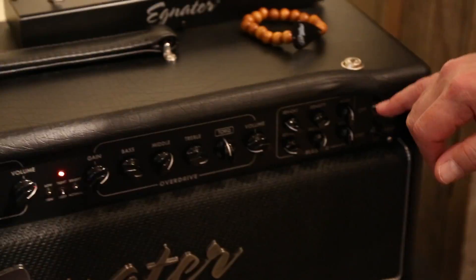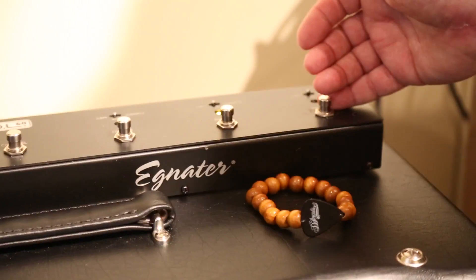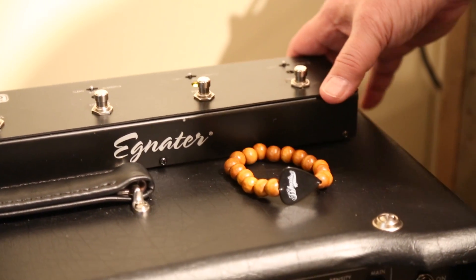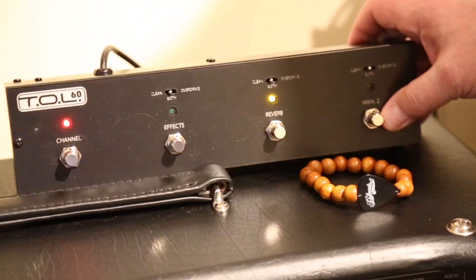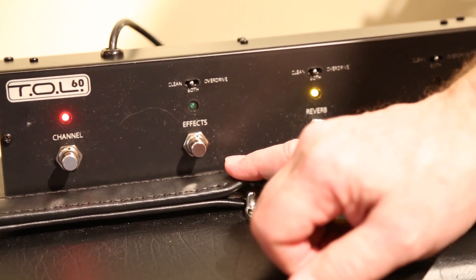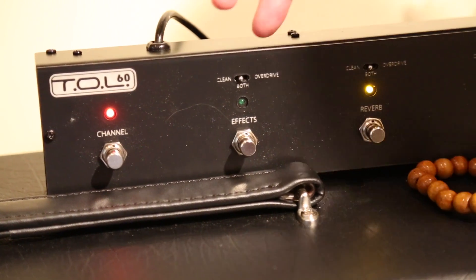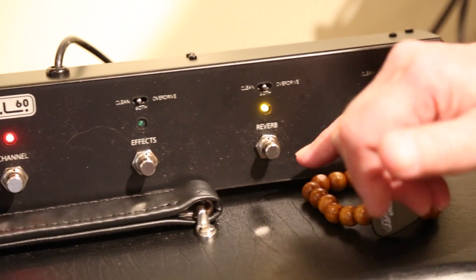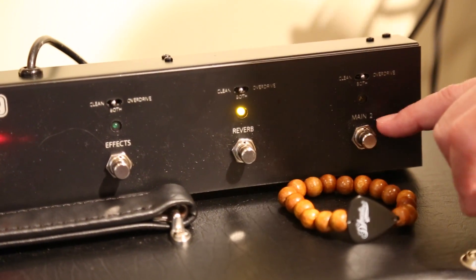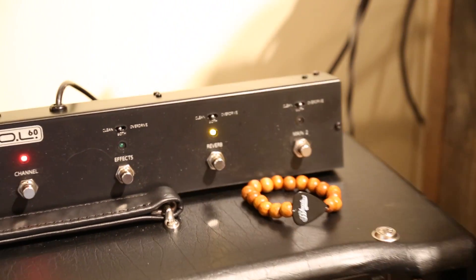There's reverb on both channels, plus our master presence and density that we always have, and an overall master. We also have a second master — it's a boost level you can turn on and off from the pedal. On the pedal itself, there are a number of programmable functions. You can switch channels, turn the effects loop on and off, and assign the effects loop to come on and off with either channel or both using toggle switches. Same with the reverb — you can have it on both channels or one or the other. Even the boost function can be assigned to only work on one channel.